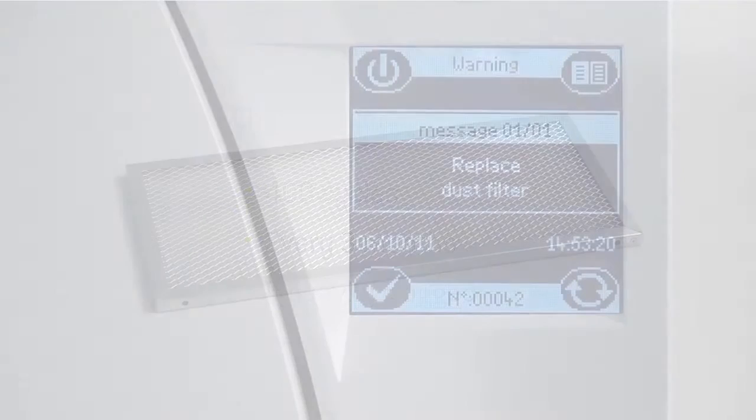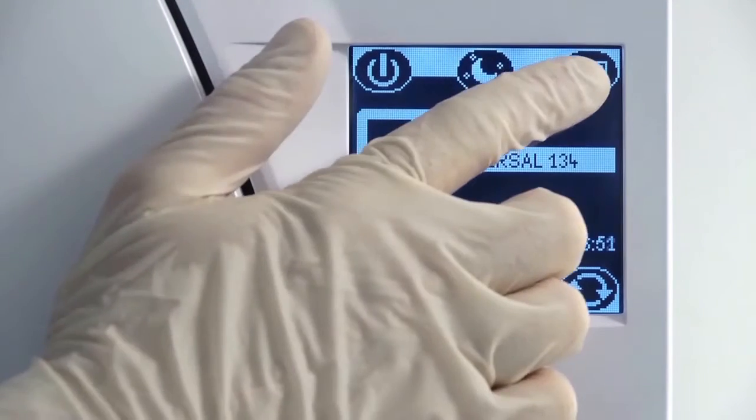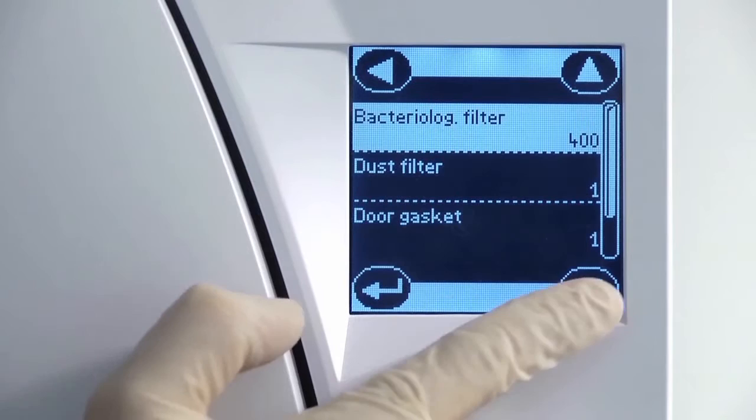Your Leaser steriliser will automatically prompt you when the life of the dust filter has expired and needs to be replaced. Alternatively, you may view the number of cycles remaining for the filter from within the maintenance screen of the menu.